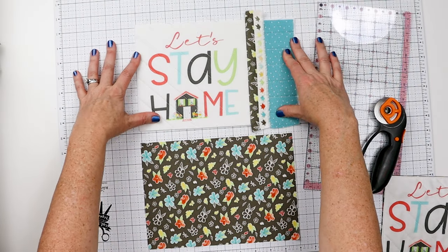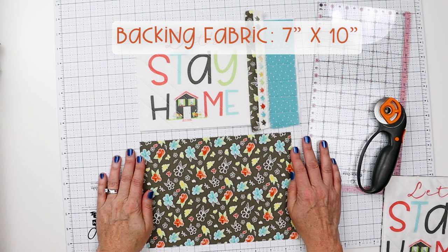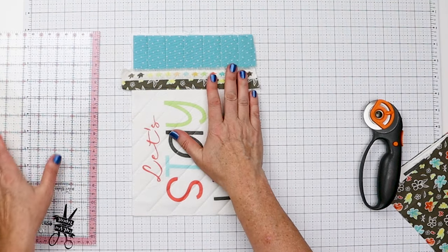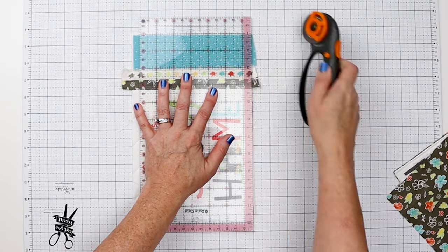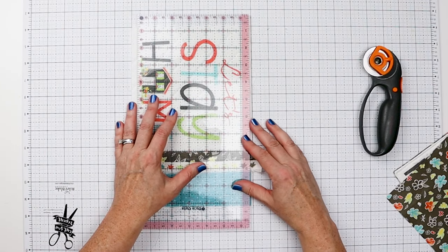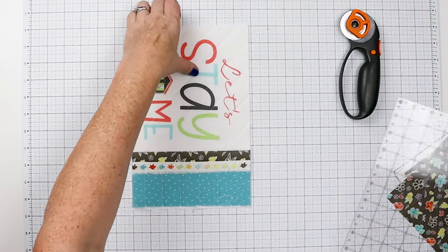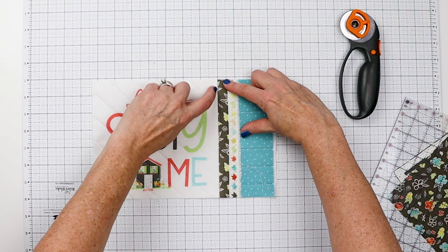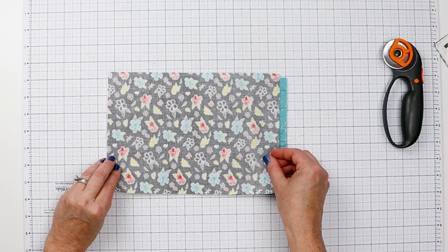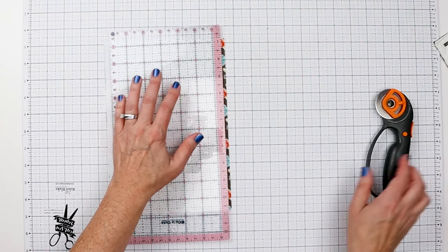We're getting close — now it's time to trim our quilted front and match it to the back. The back is already pre-cut to 7 inches by 10 inches, which is going to give us a 9.5 by 6.5 inch mug rug. I'm going to line up these edges on the grid lines and trim it into a nice rectangle. Then we're going to trim the back to fit the front, because I think my front is going to end up being a little bit smaller.